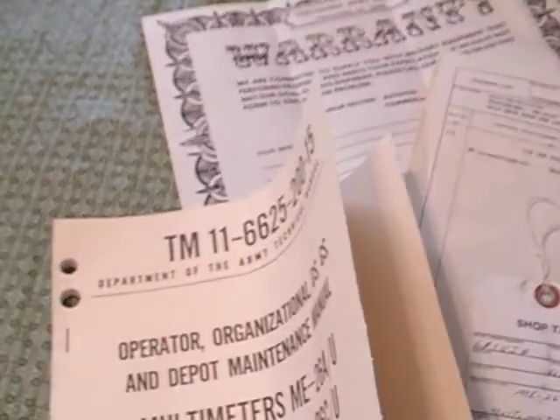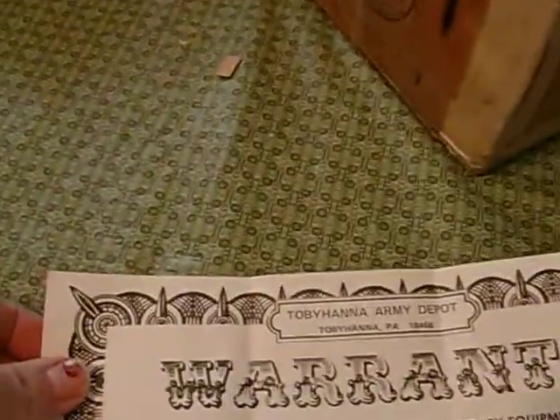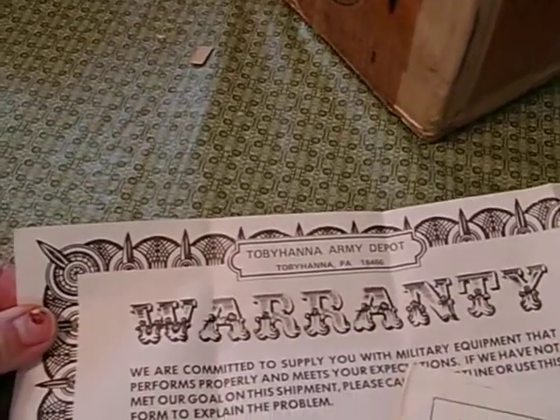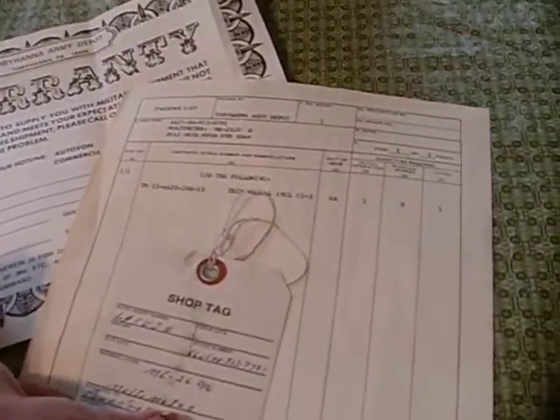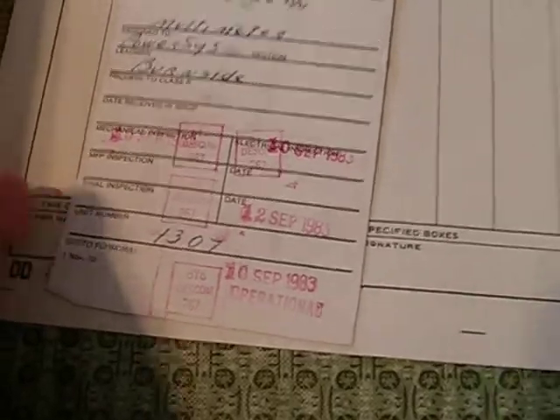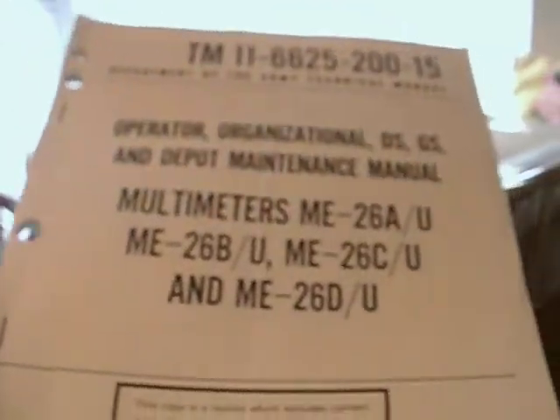Here's the sealed box it came in — that's the back cover and the top. Here's all the documentation. It comes with a manual, a warranty from the Tobyhanna Army Depot in Pennsylvania. It's got a shop tag showing they took it in and restored it in 1983. It has a packing list. The manual comes with schematics and everything.